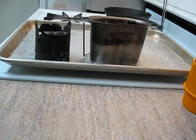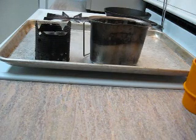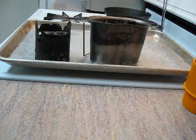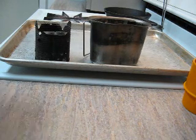I used to carry isobutane stoves, multi-fuel stoves, everything. But this is where I'm at now, if I even use a stove at all nowadays. Basically it's a soda can stove, and I'm going to show you how I set it up.